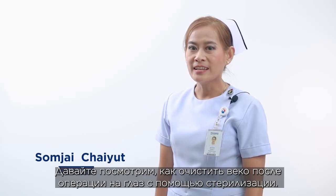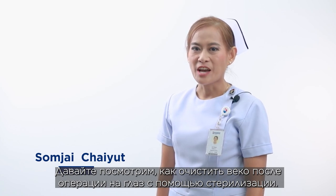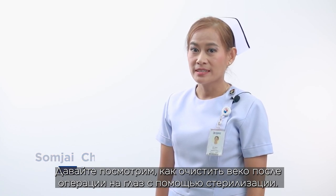Let's see how to wipe the eyelid after eye surgery by means of sterilization.